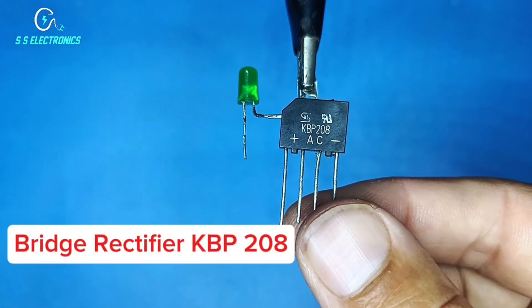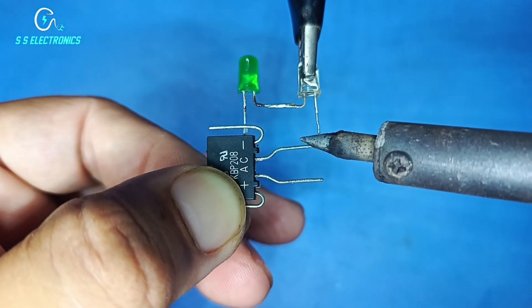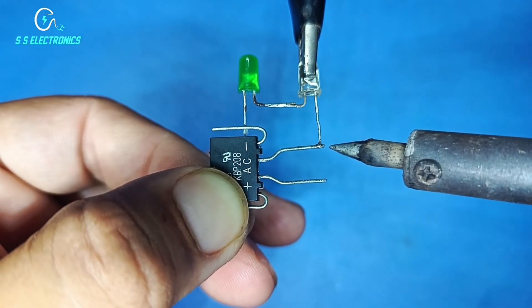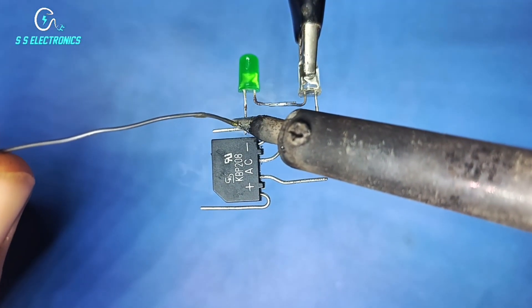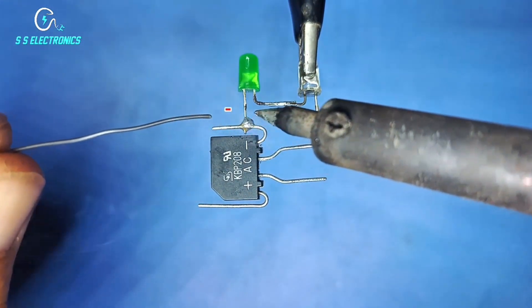Bridge rectifier KBP 208. Bridge rectifier AC pin connecting with LED negative side. Rectifier negative side connecting with LED negative side.